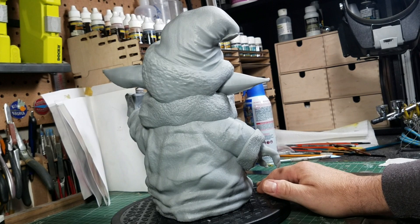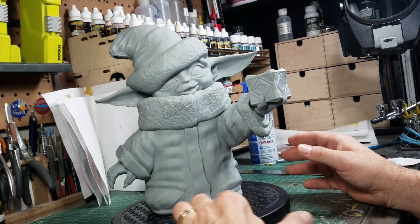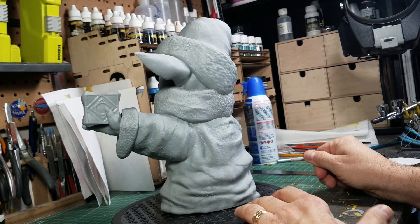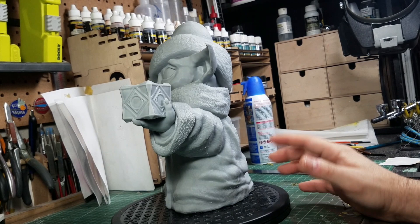Another area where the PZ slicer software is lacking is supports. I just used the auto supports and when I generated them there were none for the fuzz ball and not enough for the ear, but I had a ton of supports everywhere else. A lot of resin was wasted on supports. I've gotten comments saying I should go in and edit the supports manually — yes, I know I need to learn how to do that.